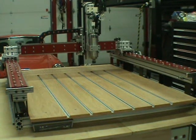I find it interesting that the first thing most people ask is what are you gonna do with it. All kinds of stuff - metal: this is designed to have a water table later on with the plasma cutter for metal work.